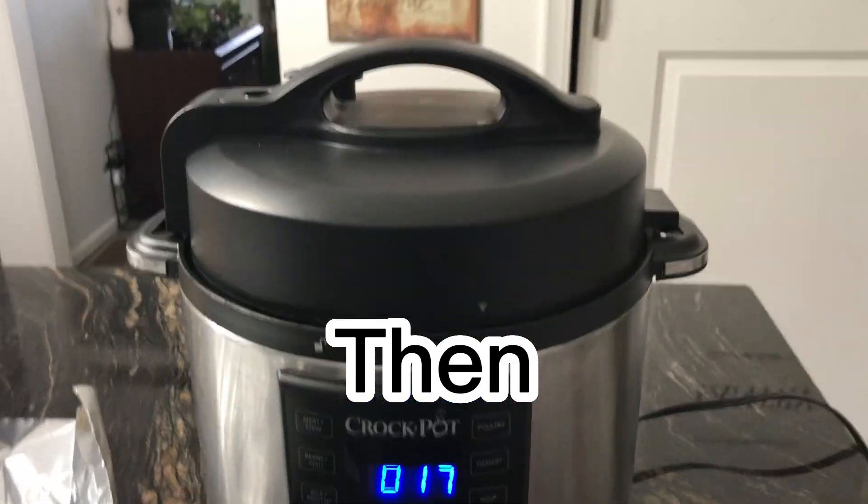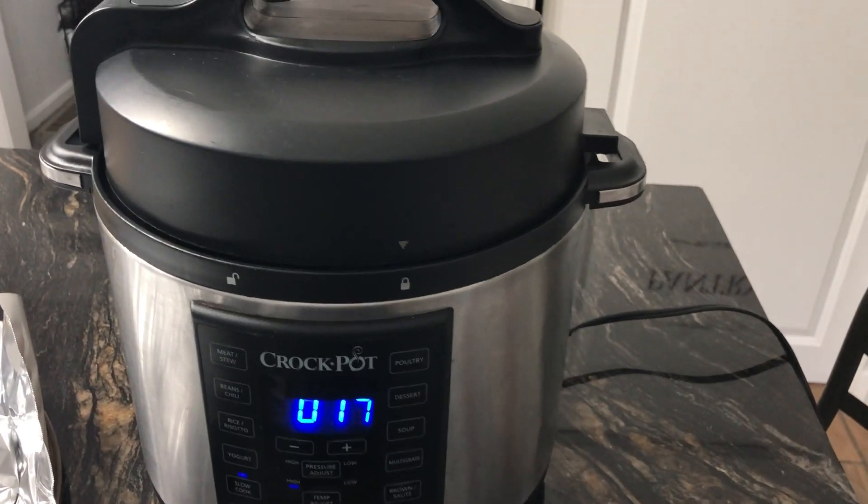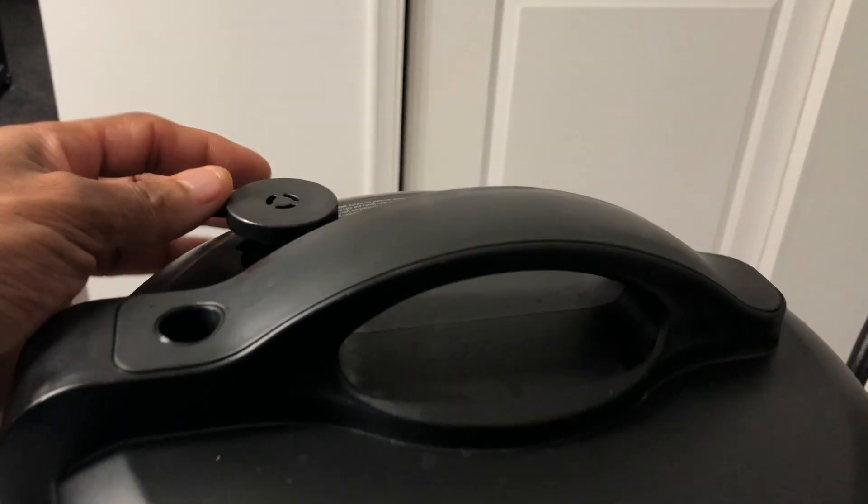Once you're done searing it, put it in the Instant Pot, lock the lid, and let it cook for eight to ten hours. Don't forget to pour your broth into the Instant Pot before you slow cook it.